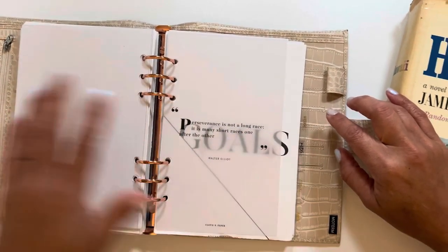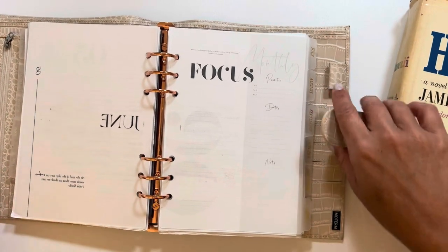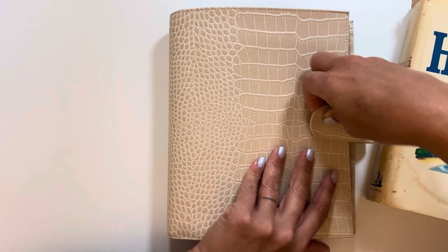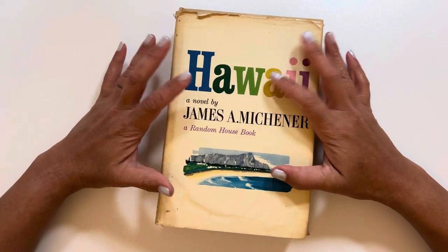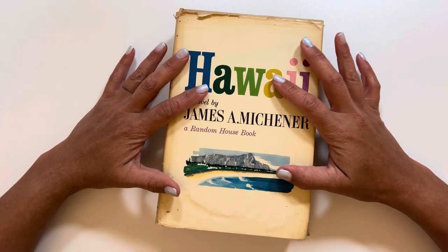So I decided, you know what, maybe if I can create a junk journal type planner then maybe I will be more prone to go in it more often on a day-to-day basis. So I've been thrifting looking for books.